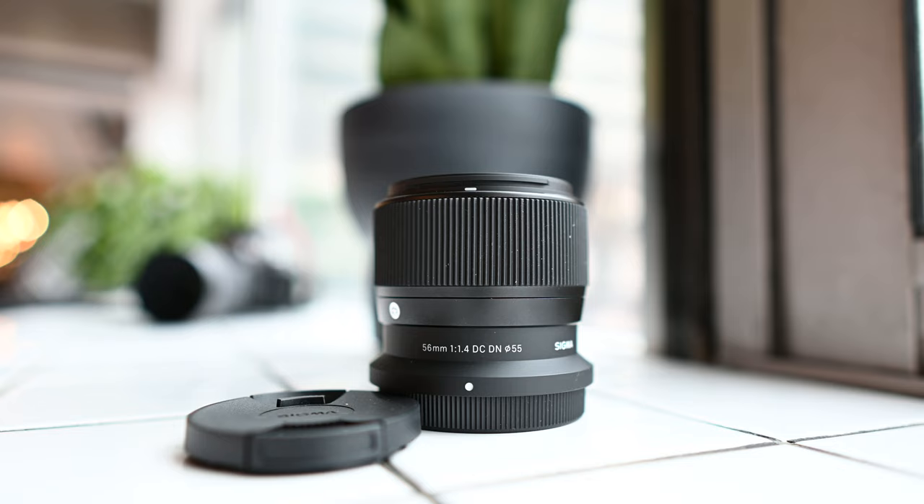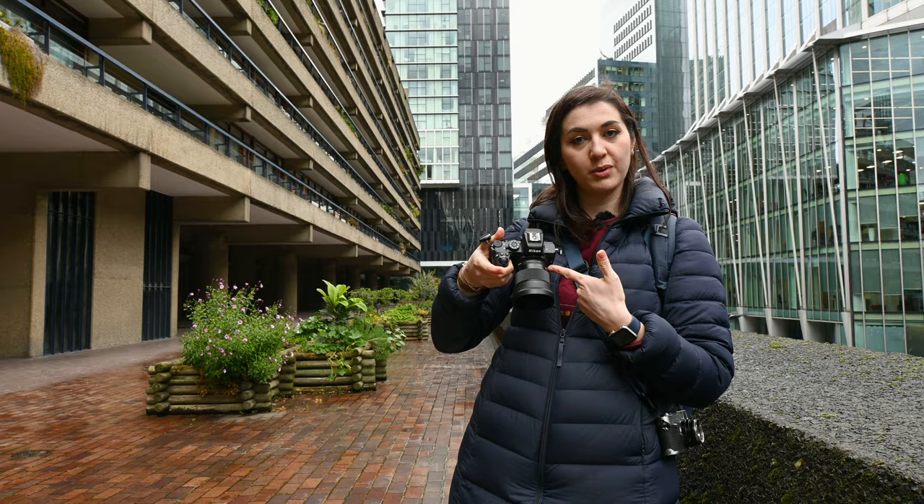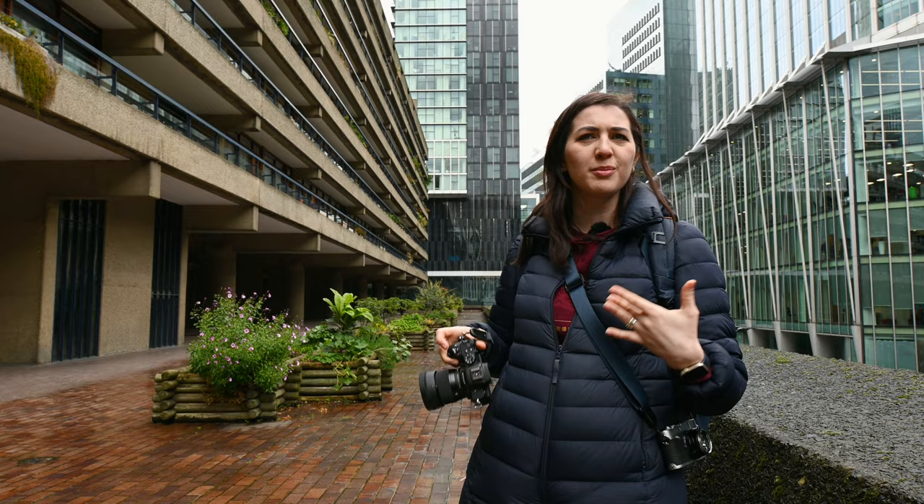So I want you to look at me. I'm going to see how blurry I can make the background with the 56mm f1.4. So I'm going to do a live demonstration here. What kind of face do you want me to do? Pensive, like you grew up in the Barbican — the hood face. Yeah, exactly.